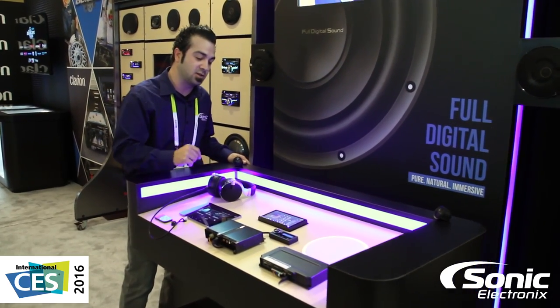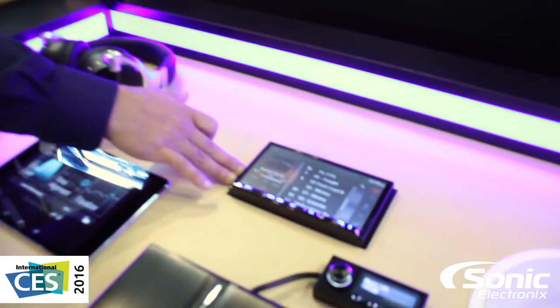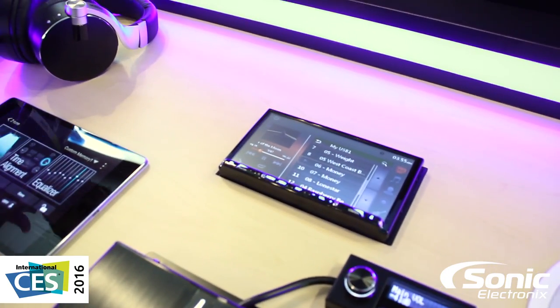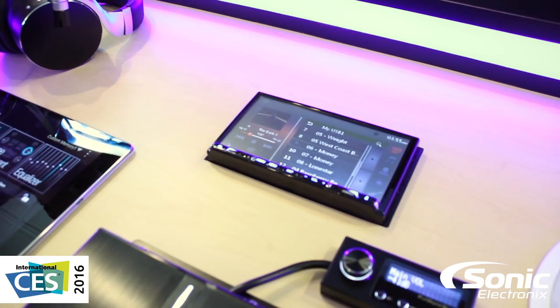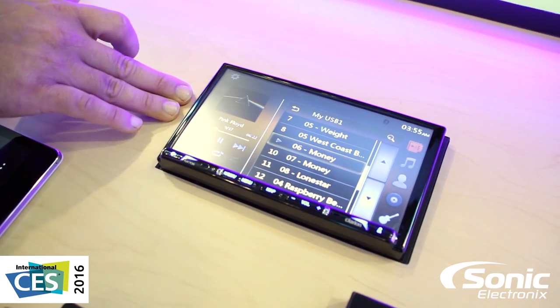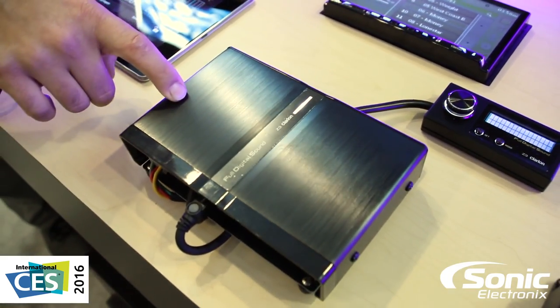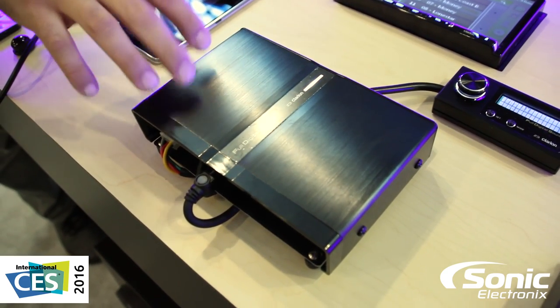This is basically the current setup that we have. This is the new Clarion 706 double-DIN head unit which offers optical out — we'll probably cover that in another video. Basically we've got optical from the 706 going into the Z3, which is their full digital sound processor.